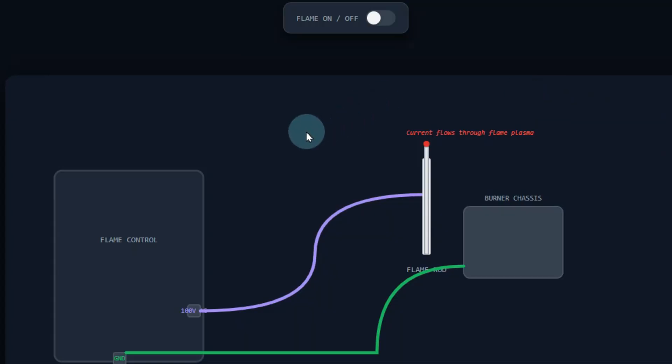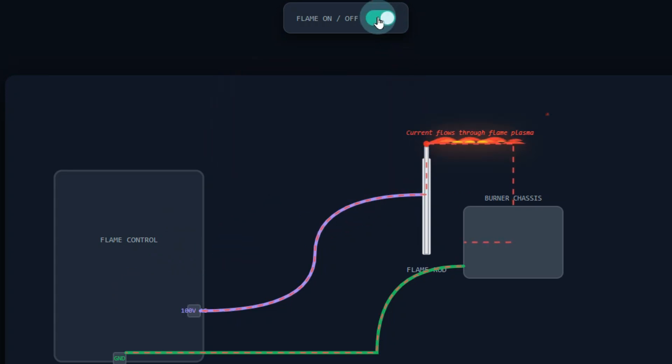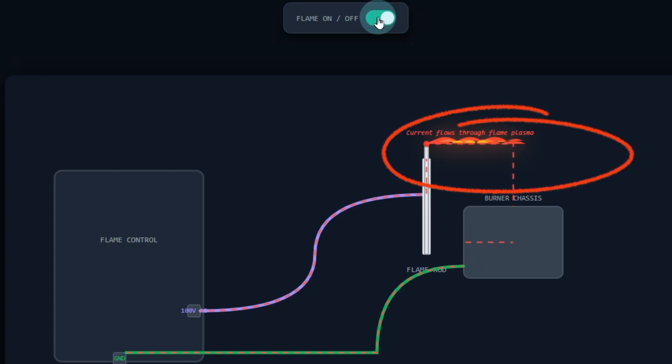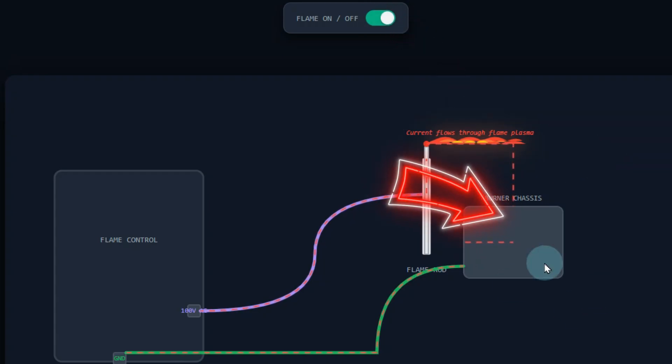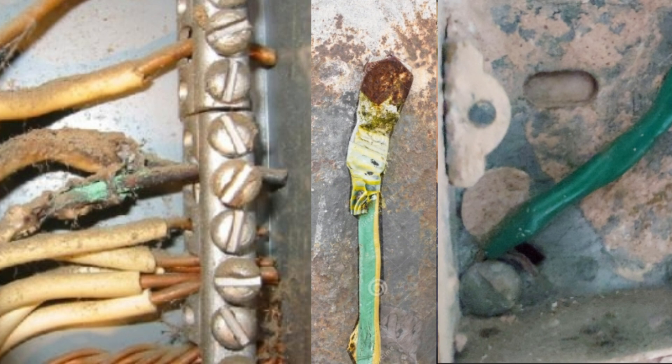Now why does that matter? The flame sensor is part of a very simple circuit. The control board sends out about 100 volts to the flame sensor, and when we have a flame, a very small current actually travels through the flame itself and connects to the burner chassis. That little current — a very small DC current — then travels on the ground wire back to the control board. When the control board sees that current flow, that's how it verifies there's a flame. So the flame acts like a toggle switch for the circuit.